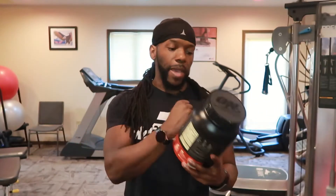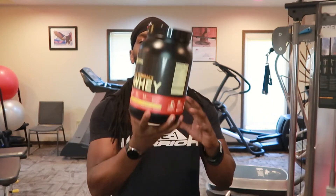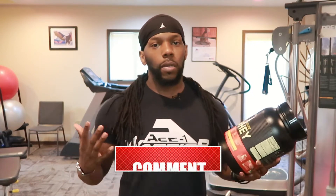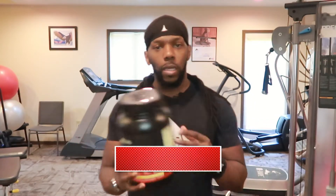All right, y'all, that boy Mo right here giving y'all an in-depth, unbiased, honest, non-sponsored review on Optimum Nutrition whey protein Gold Standard. They're talking about they're the gold standard — is they really? I'm about to find out right now.